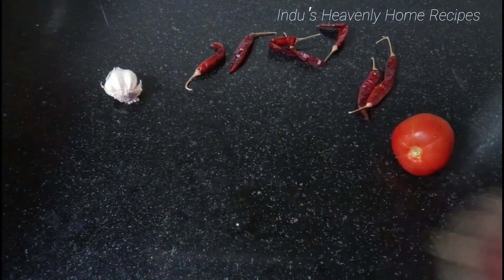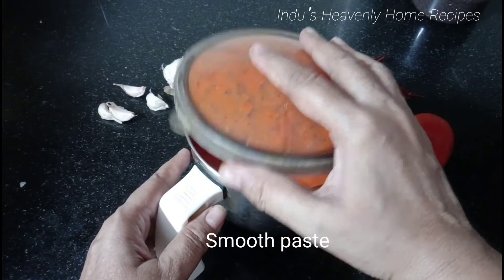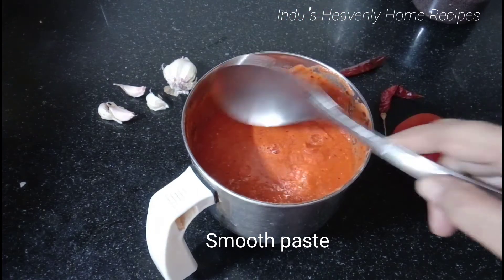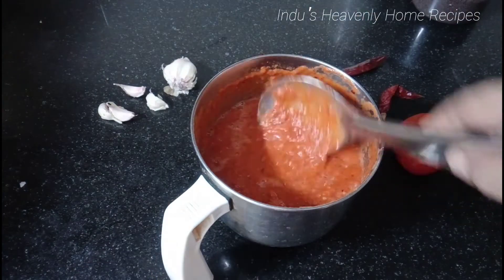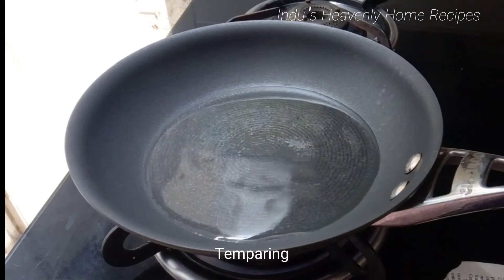Let's mix it well. Add 1-2-3 pieces. Now we have to put a pot on the stove and put 2 tablespoons of oil.